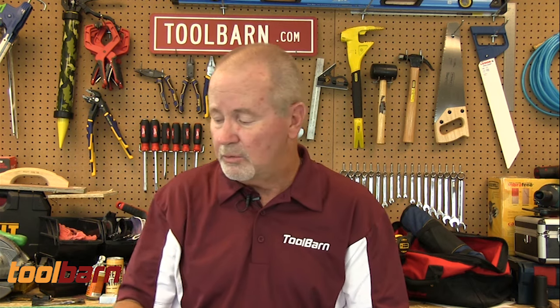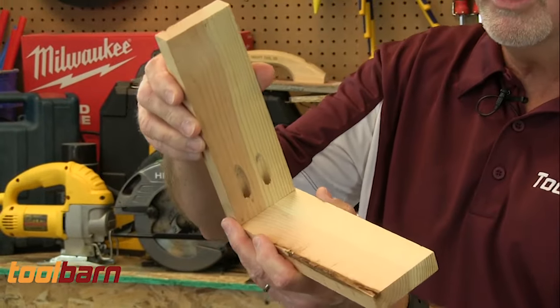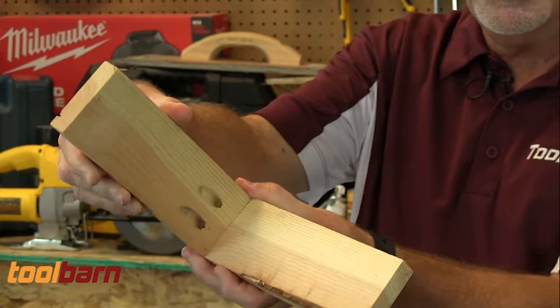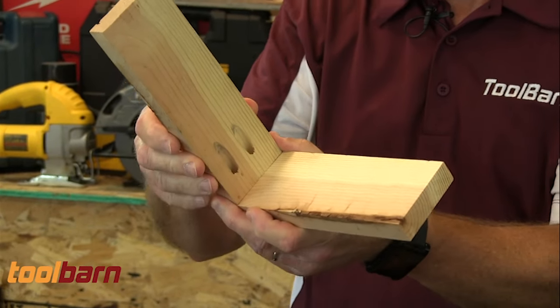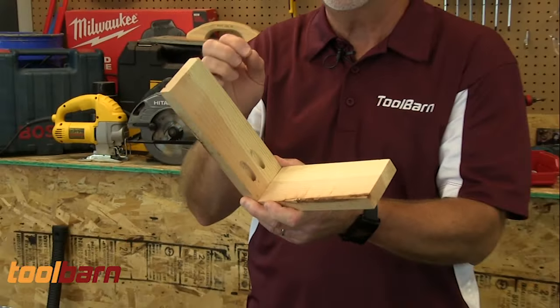Another kind of joint that is pretty easy to make with the right tool — this is a pocket joiner from Kreg, it's a pocket jig — is the pocket joint. Basically, what's cool about that is that you hide the screws that you're using to join the wood. You join it like so, you put the screws in the slots right there. The screws are basically invisible when you've got this thing done, and it's a very, very strong joint.